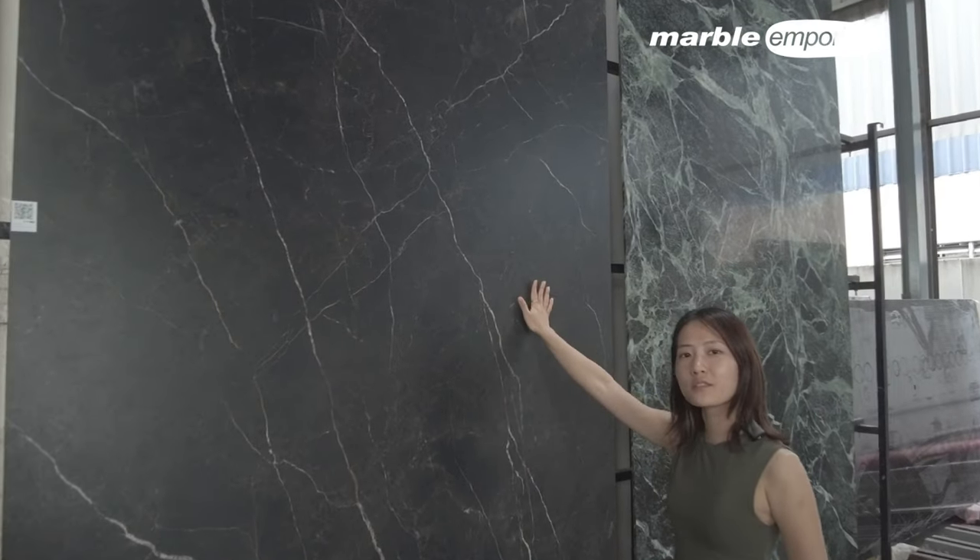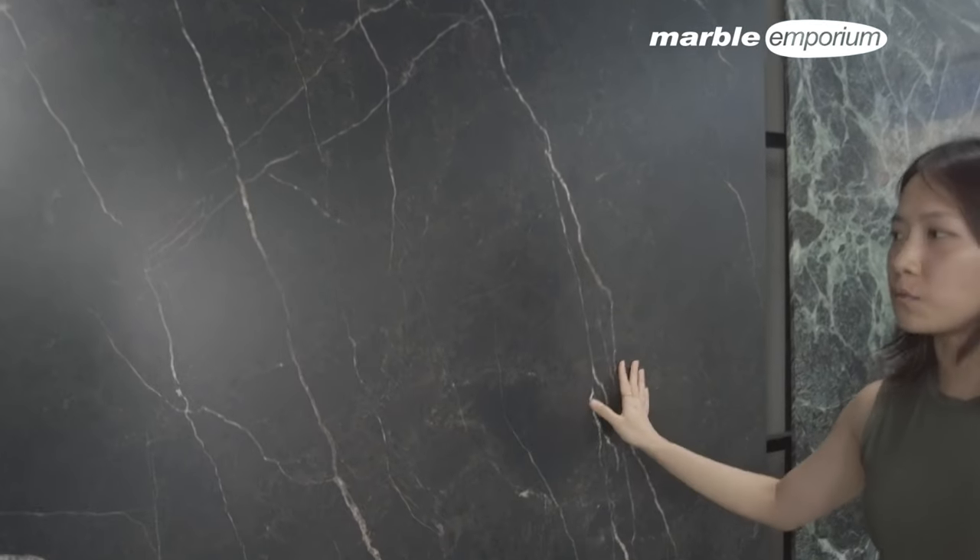This is our new series of sinter stone — Karakata Black with matte finish.